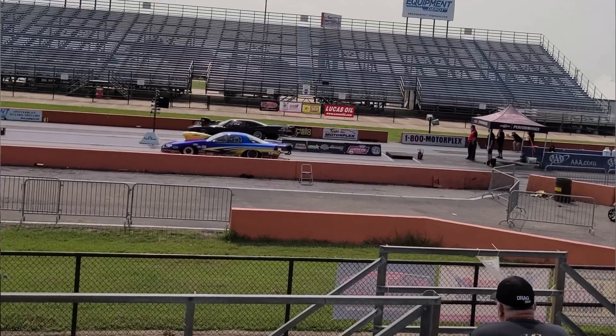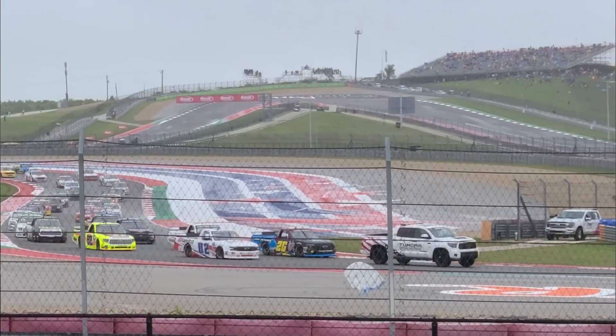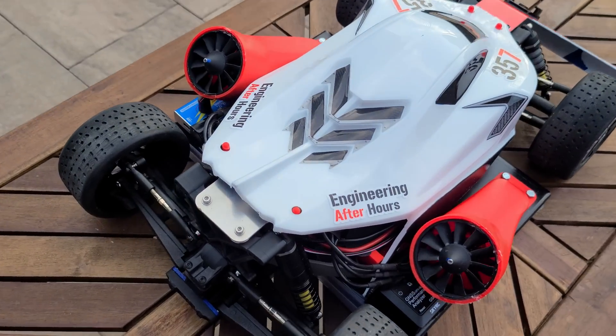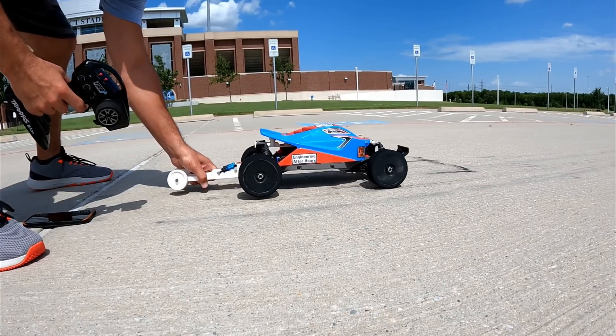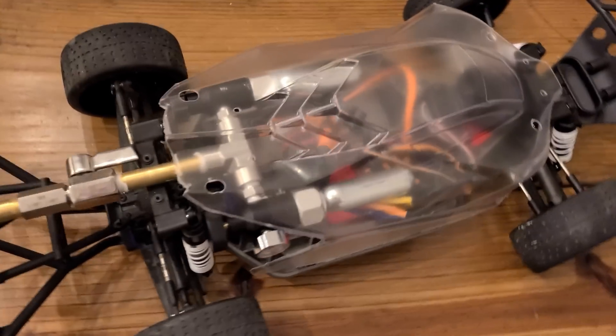This requires me to approach the build more like a dragster as opposed to a road car, because I won't have the fans that generated the massive downforce for my prior build. The three main areas I need to focus on during the design are: number one, tire adhesion and effective coefficient of friction; number two, keeping the wheels on the ground at launch; and number three, the thruster itself.